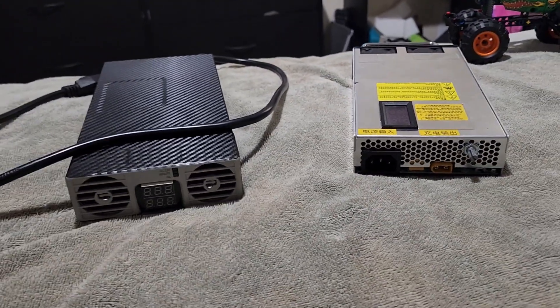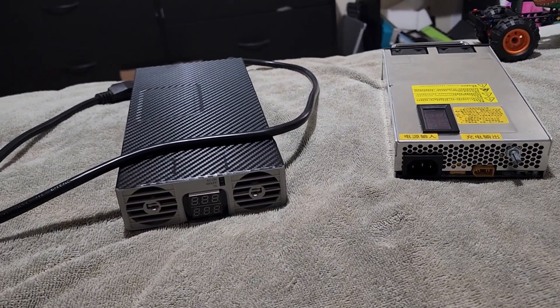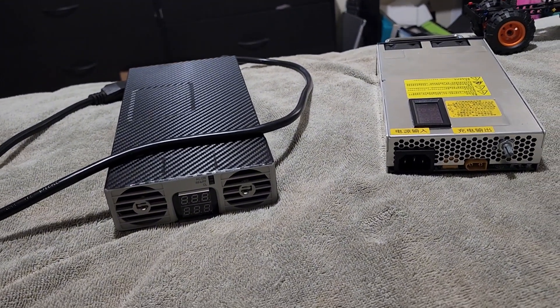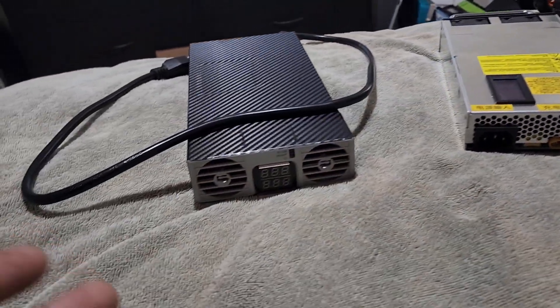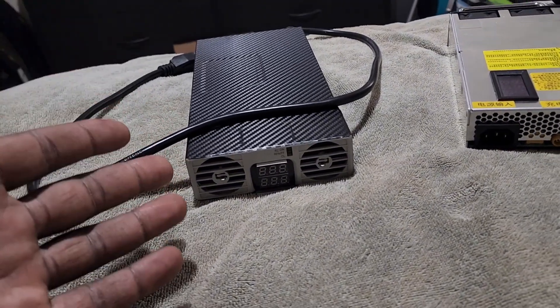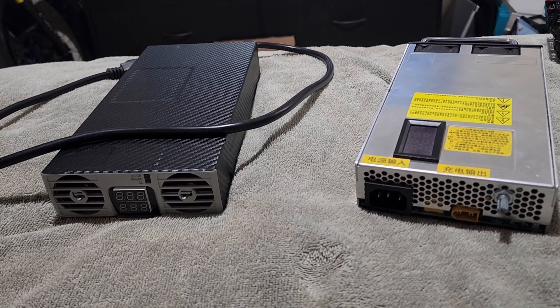The reason why I'm doing a comparison review on both of these chargers is that they're pretty cheap. This one on the right you can get for $99. The one on the left you can get for $108 — so eight more bucks. You can acquire this right here.